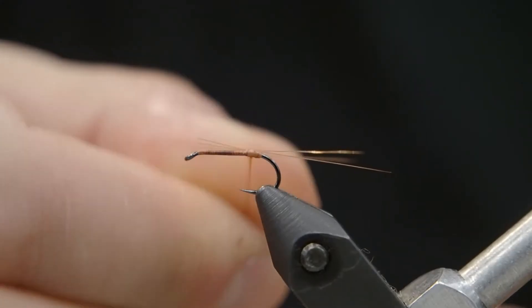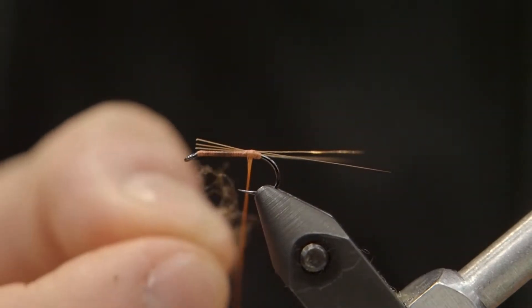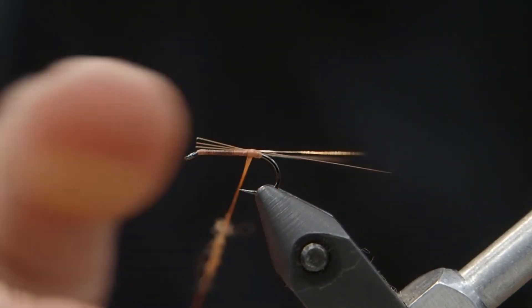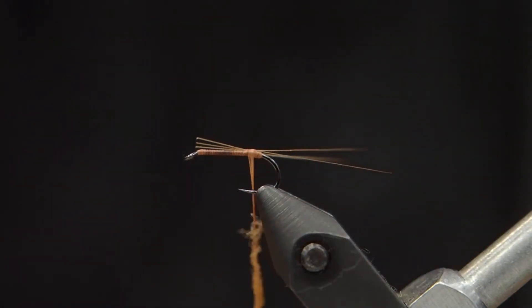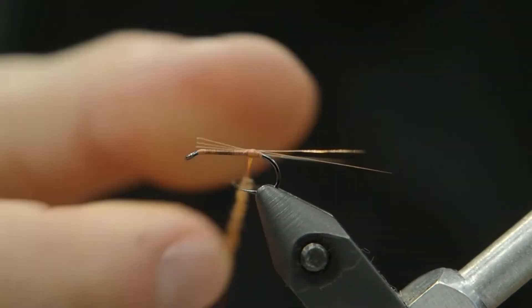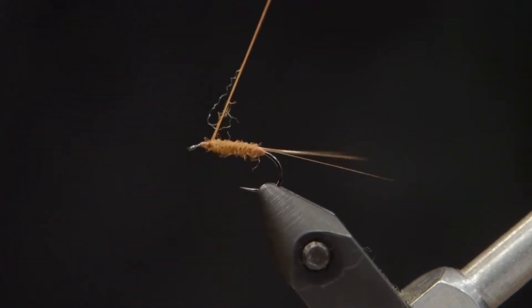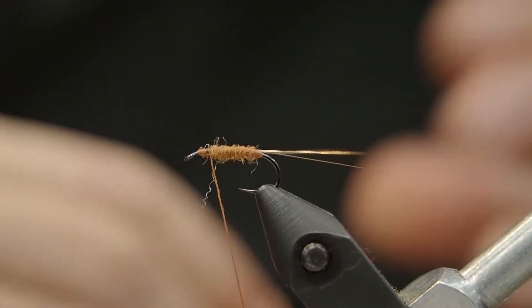Trim them to length. Now we're going to do the body with Antron dubbing. The great thing about Antron is it gives you a little bit of a buggy body, but it's also waterproof — it will absorb water, but the material itself won't soak it up and it remains buoyant, which helps keep this fly up on top. We're going to do a very thin body; just wrap it up there.